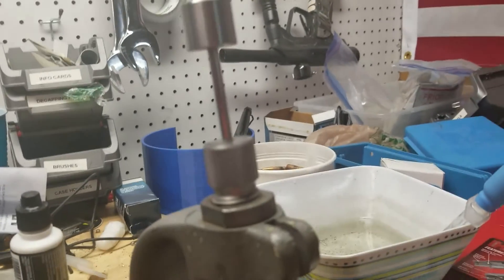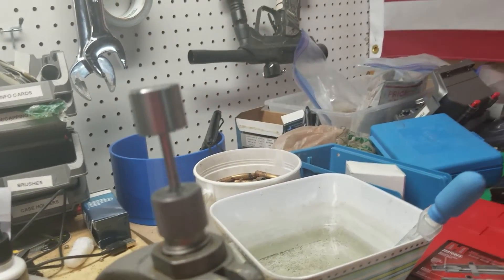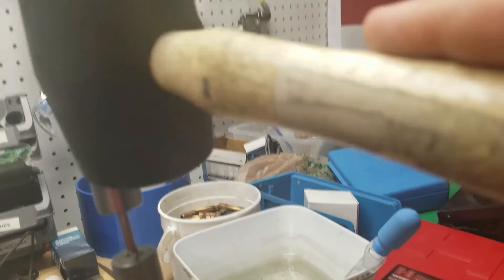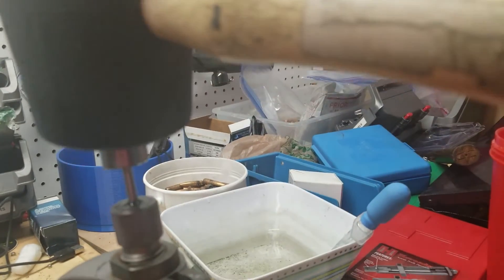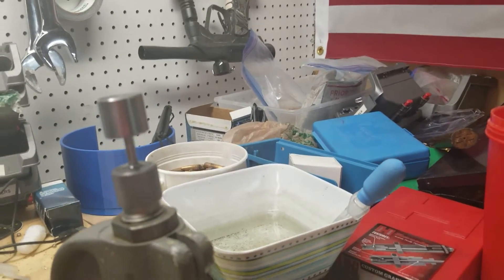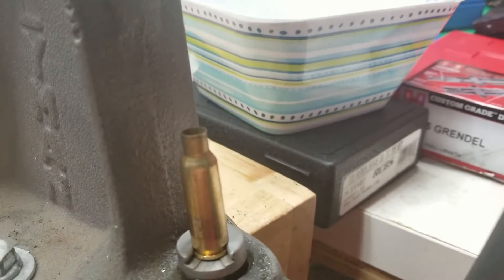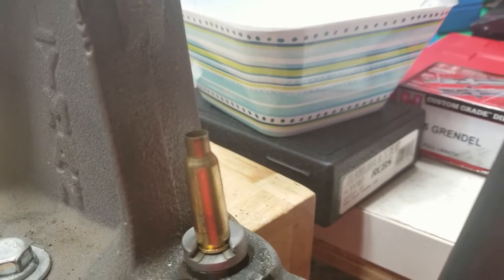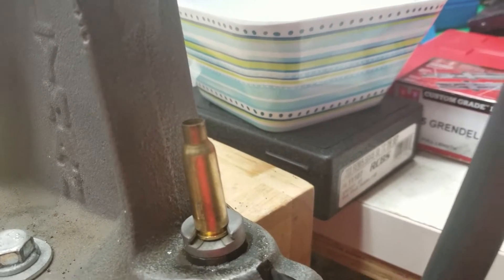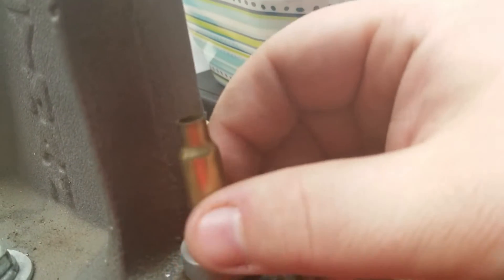Now we're going to slowly push the case up into the die, making sure the die and shell holder have met perfectly and the little plunger has come up. You can see it's a little bit spongy — there's a little water pressure in there. With it all the way down, we're going to tap it with a dead blow or rubber mallet, just two or three times — that's usually all you need. When we remove the brass, it has been hydroformed, now completely formed as if it had been fired, but without all the heat and pressure that can make brass weak.